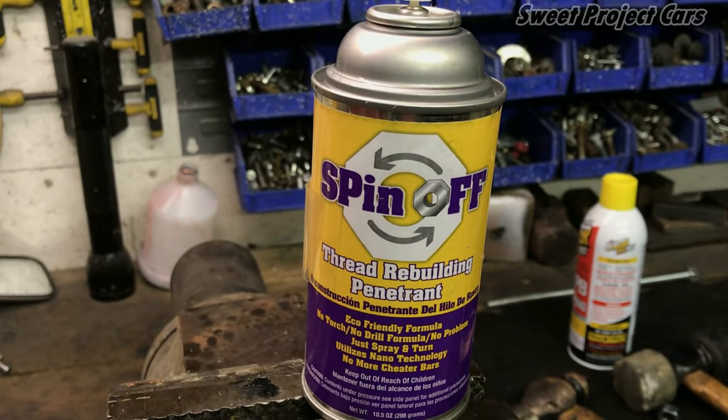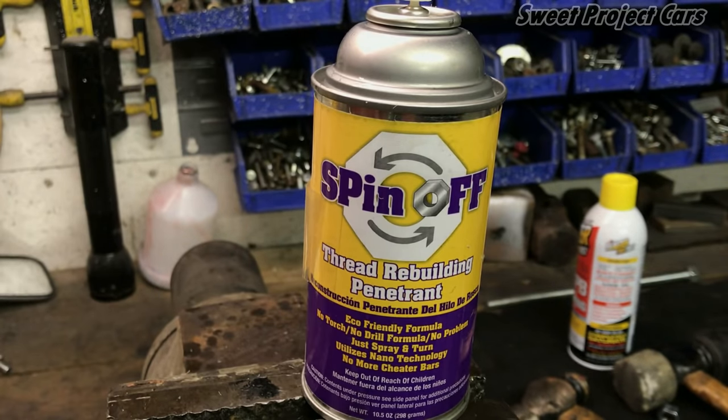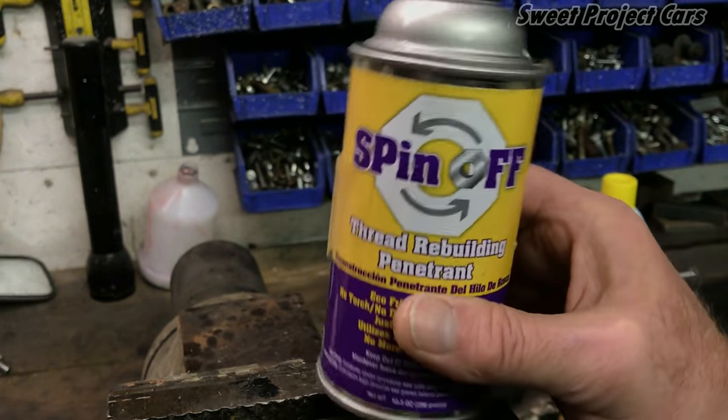Spin-Off is now our new release agent and lubricant for everything we do from here on out, and I'm testing and challenging you to try the same thing and tell me what you think. Get back to me with your feedback — do some rusted bolts, do some stuff that's really bad where it looks like you've got to get a torch out. Try this stuff, it's going to blow your mind. All the information will be on their website — it's absolutely amazing what this stuff is.